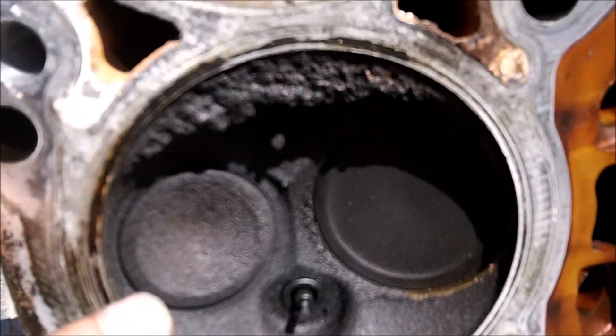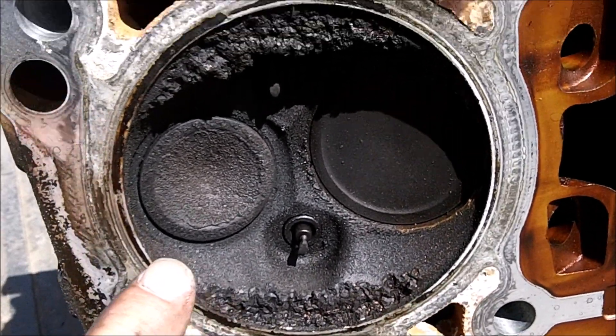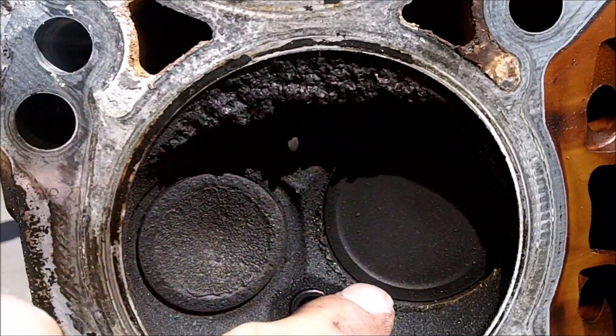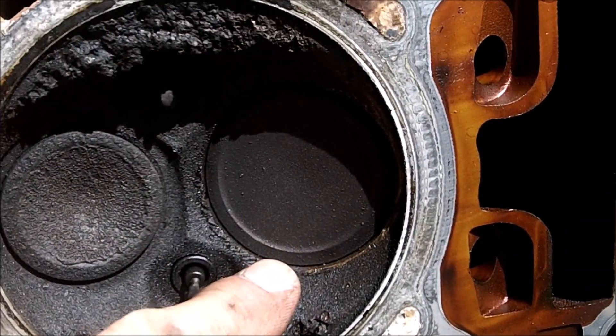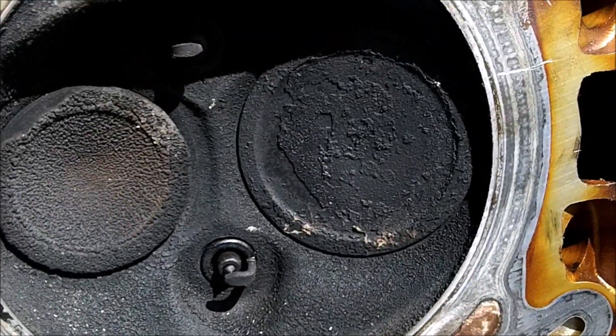Right here you can see the damage done to the head, and notice how deep this valve is sitting into the head compared to that one right there.